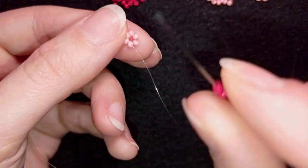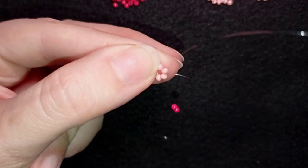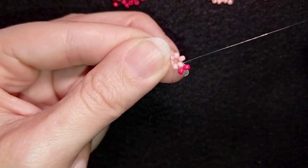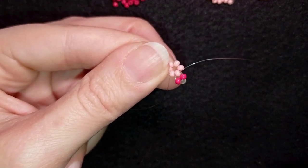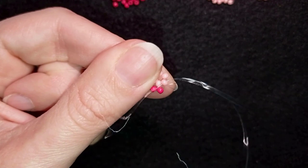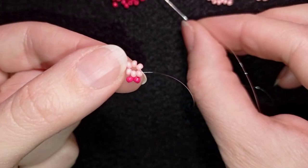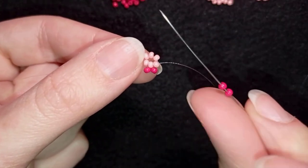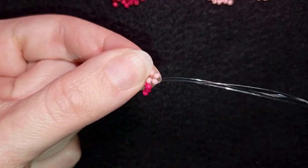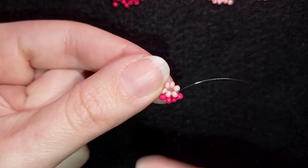Now I'm going to take two seed beads and go backwards through this bead here. You'll see I have a loop between this pink bead in the center and these two newly added red beads. Then I go into the next pink one, take two again, and do the same thing — going backwards through the pink I'm exiting, backwards in a circle. Now I have a loop between this pink and these two red beads.